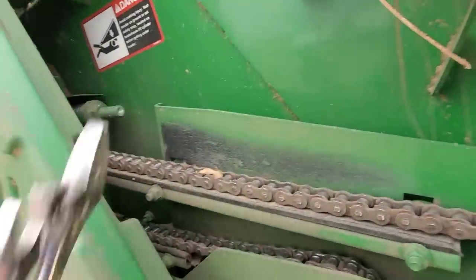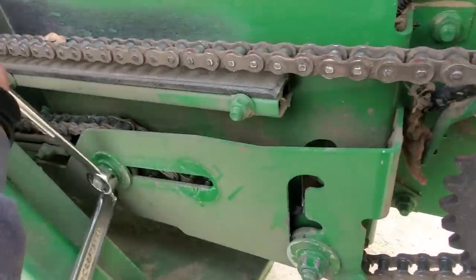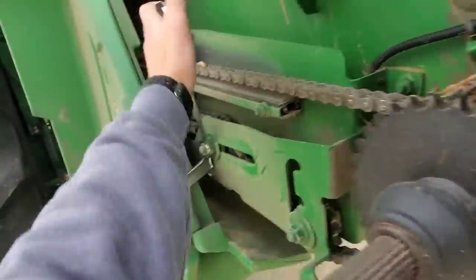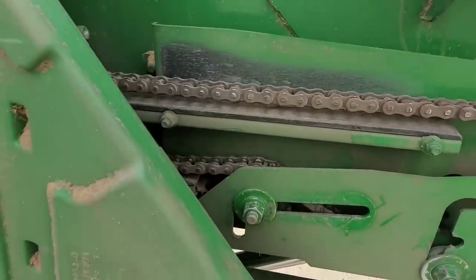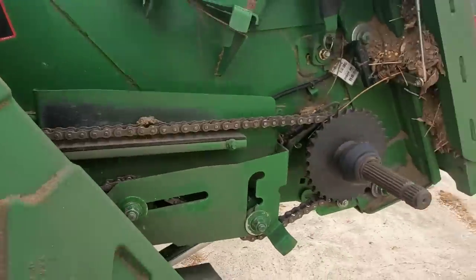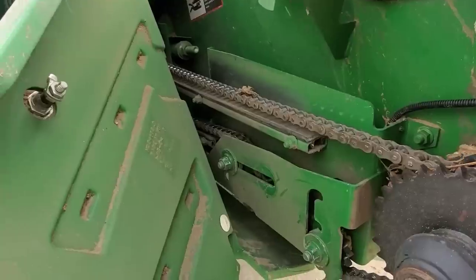Also here, this chain needs tightened up again, so we're going to do that. I've just about got this chain where I want it — it's maybe a little bit tight but it'll stretch. It'll keep stretching and wearing, and that's why we replace that chain every year, because it wears.